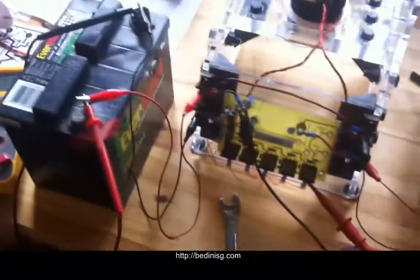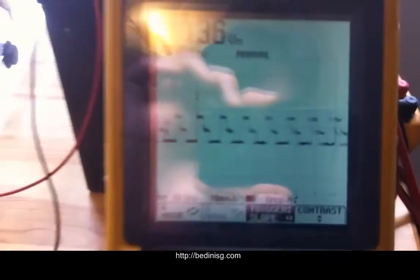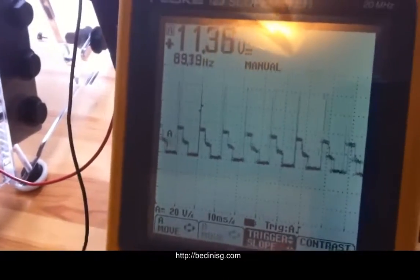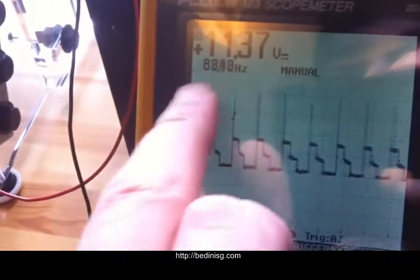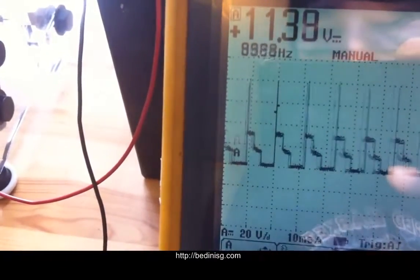I just wanted to show you real quick the waveform. I had it on the trigger so you're kind of looking at it upside down, but here's the collector — grounded to the primary, then on the collector. You can see the frequency is going between 87 and 91 or so.